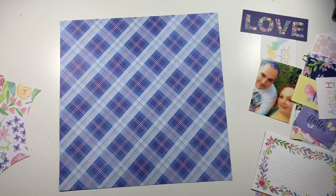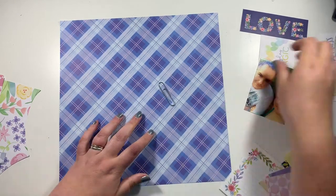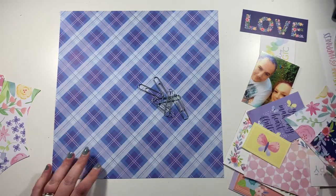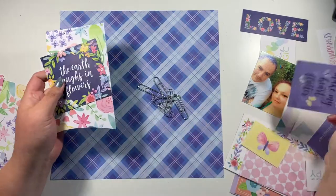Hi friends, it's Claire from Scrapping Edge UK and today I'm up for UK Scrap Addicts. This month's theme we are concentrating on making our own embellishments.